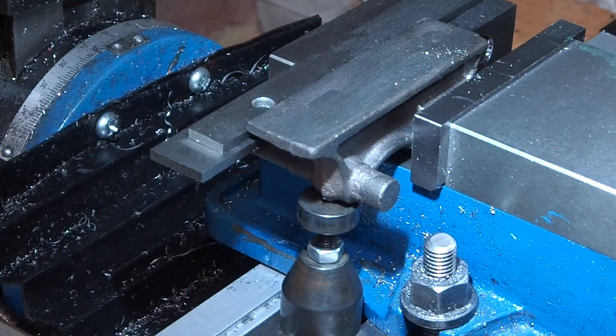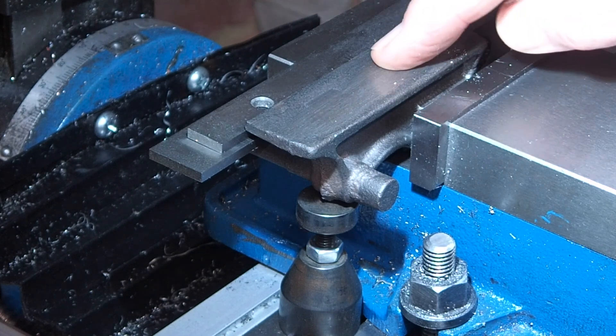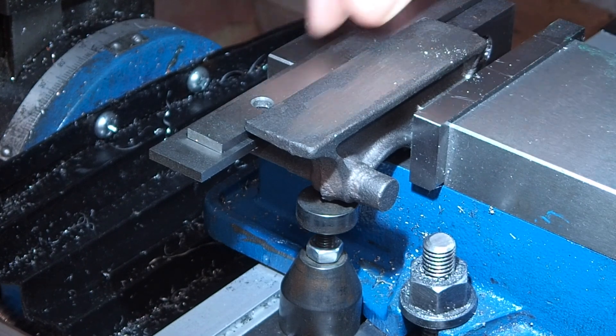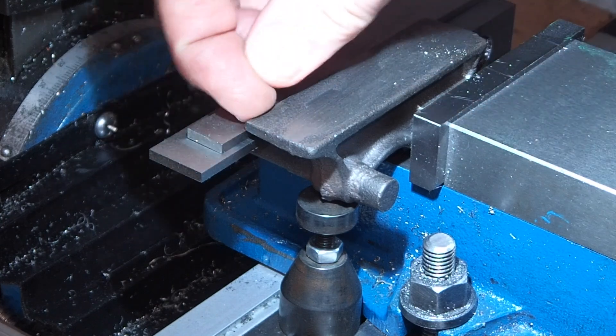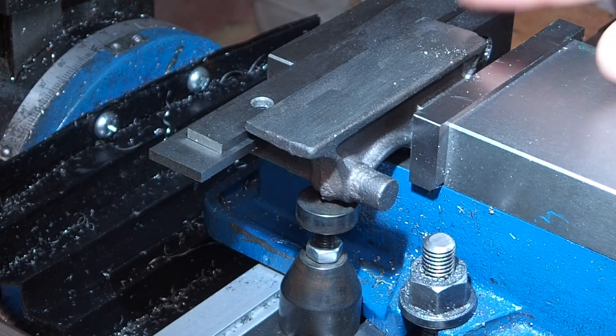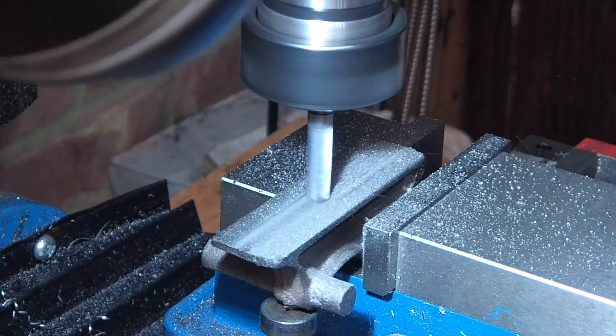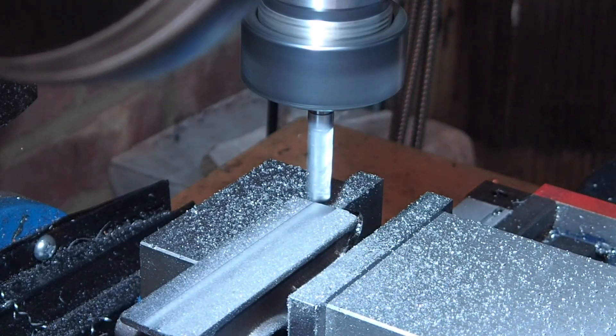Here it's held in the vice on the port face and boss as I said. I've got a machinist jack under one end because there's a bit of stick out, and there are a couple of parallels between the top face of the casting and the rear jaw just to keep the top face of the casting square. Now I'll just clean up the bottom of the casting so it's nice and flat.